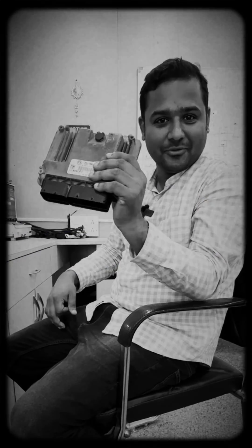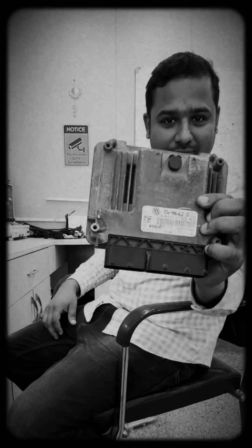Hi, this is Deepak. Today I'm going to attend one with the Skoda Super VCU. This is the issue, so let's try this hardware issue.